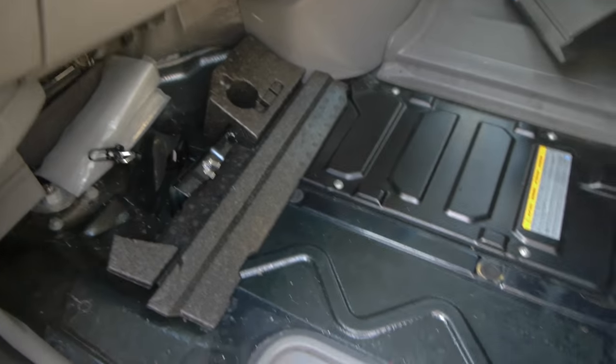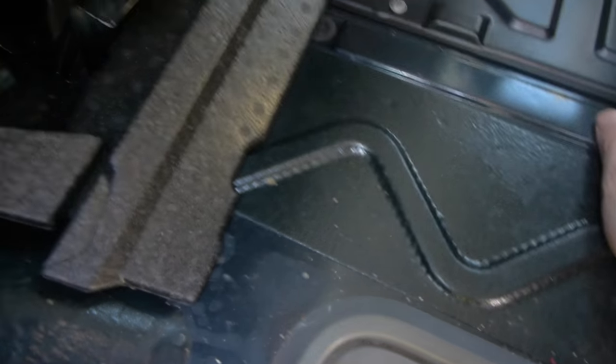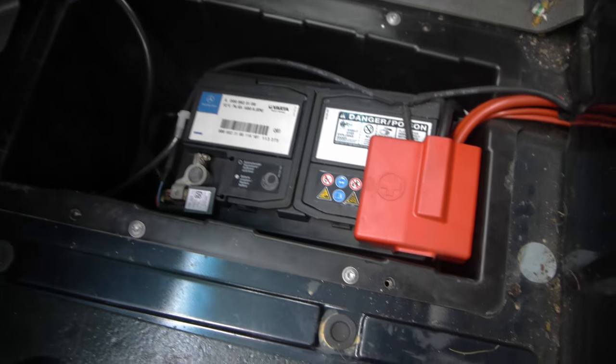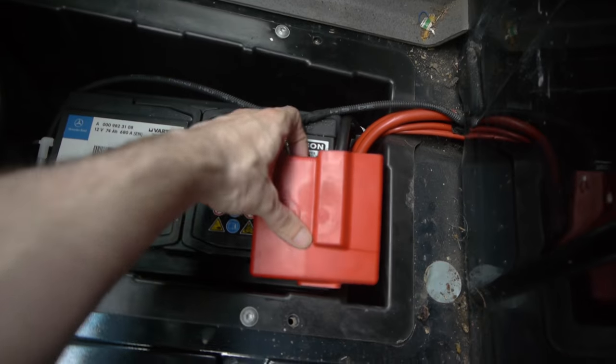So I'm going to remove that now. Again, you need a slightly larger starkey to remove it — four of them — and then just take this cover off, which reveals the battery. You just pull it off.